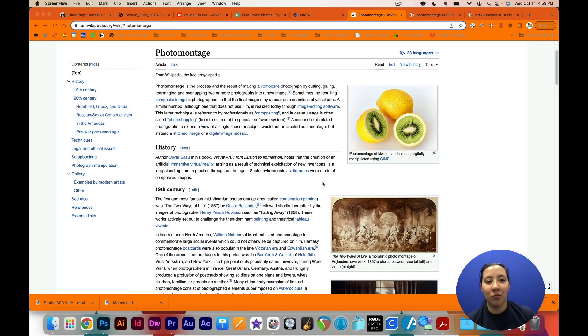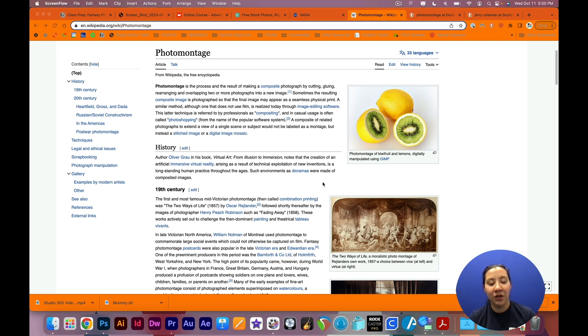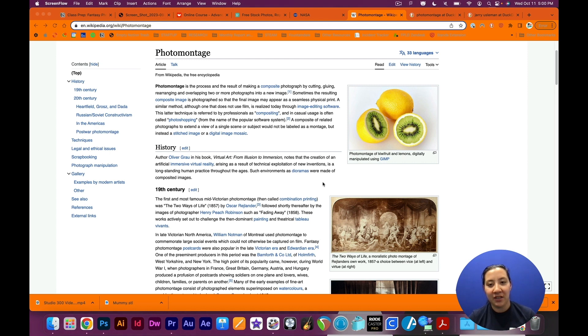Hi there folks! Welcome to Fantasy Photo Montage, a YouTube class presented by Studio 300 at Fountaindale. I'm Monica, and as part of the Fountaindale Public Library I'll be taking you through this class on some basics on how to do different photo montage techniques.